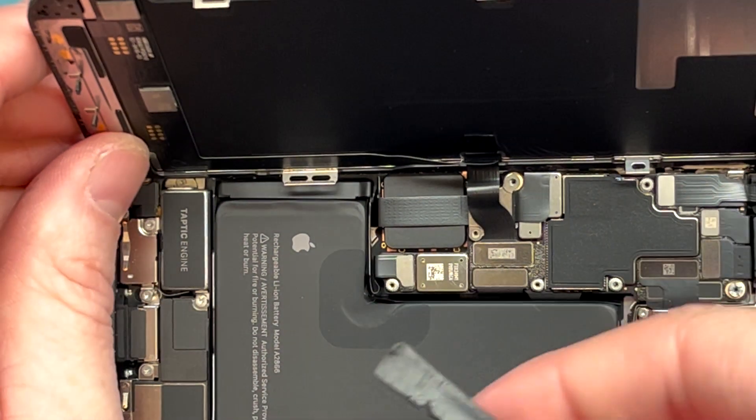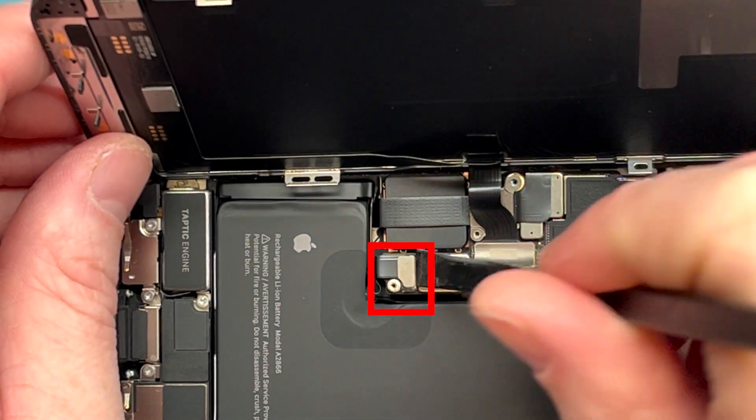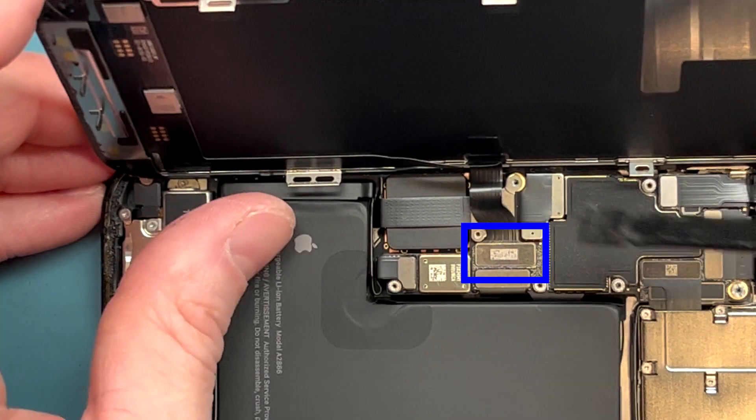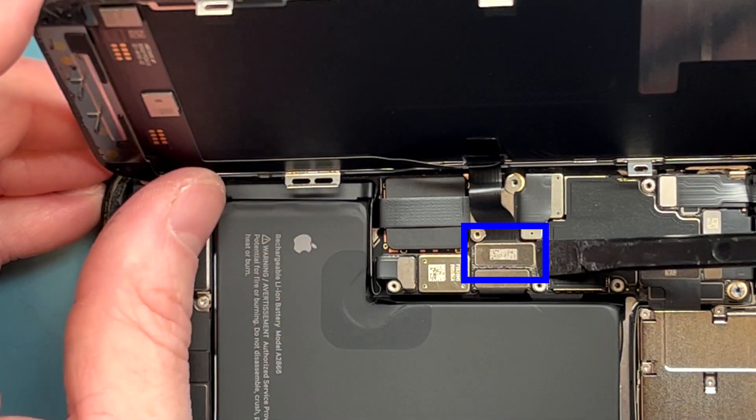We want to disconnect the battery first — that's this connection here. I'm going to use a plastic spudger, the flat end, and stick it down right here and pry it up. Got the battery disconnected.